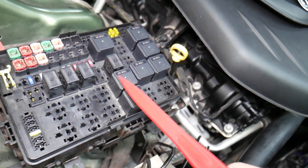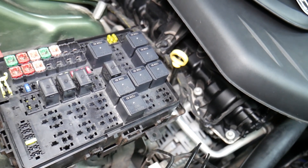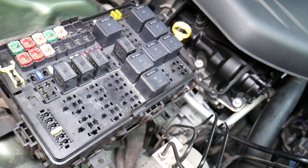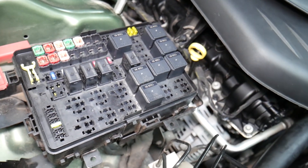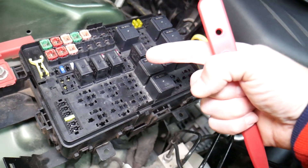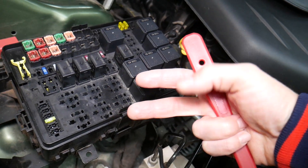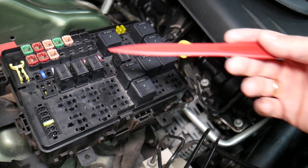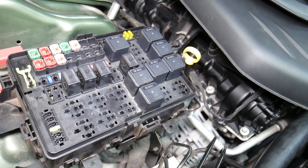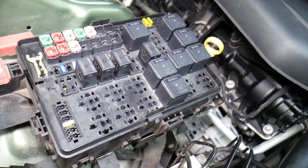For certain fuses it's important to disconnect the car battery when removing them, otherwise you can burn the electronics. When working on airbag fuses, you need to wait at least one hour after disconnecting the battery, and if you're not qualified and certified to work on the airbag system, never attempt that. Also, when disconnecting and reconnecting the battery, it's important to know which terminal to do first — doing it the wrong way can burn electronics modules. We've actually burned a traction control module on a BMW that cost $2,000. We'll put a link in the description on which terminal to disconnect first.